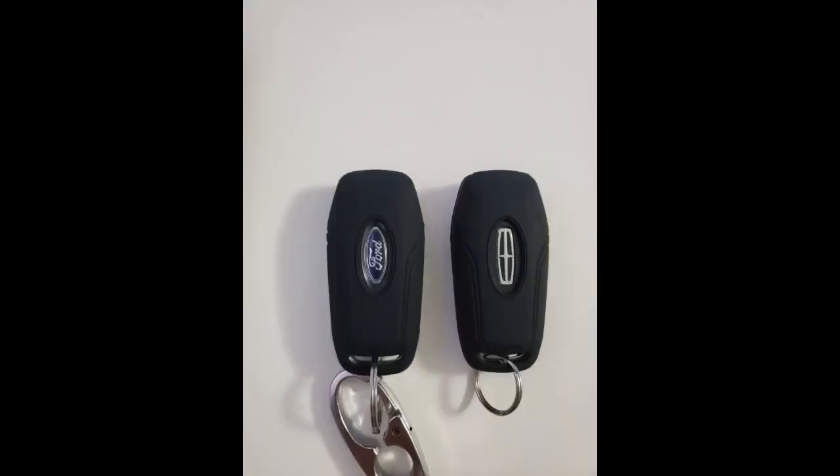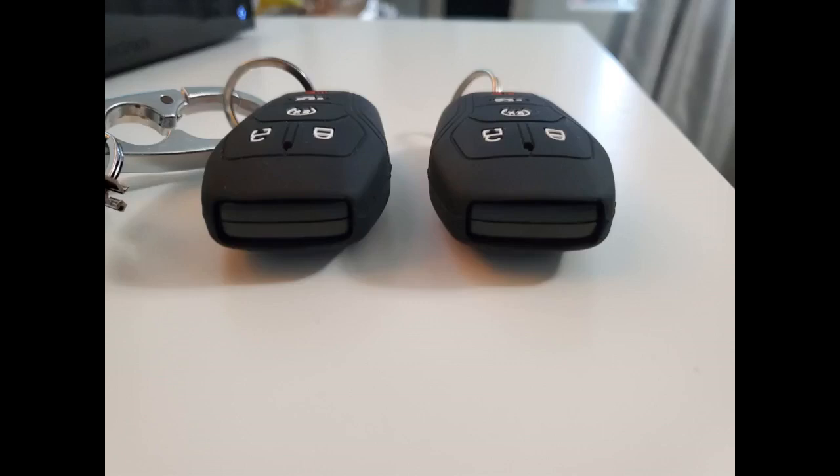My key fob was falling apart and I was refusing to pay $100 for a replacement when the fob itself worked perfectly. Decided to purchase the silicone cover instead. Very good price and very good quality. It is very snug and takes some work to get on the key fob, but once it is on it's fantastic. Also helps protect the device when it falls.